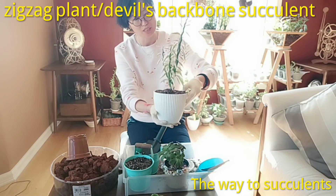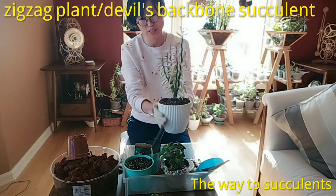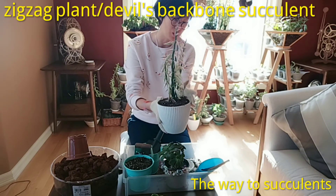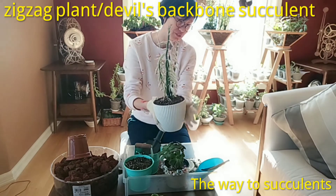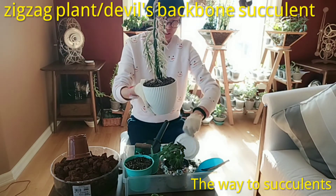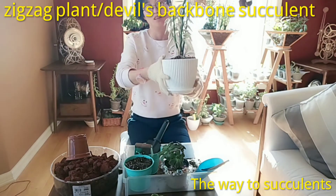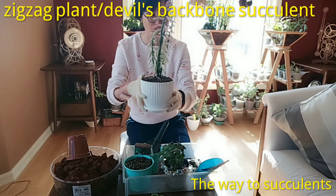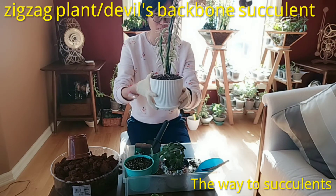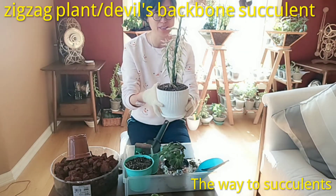And of course there is a third reason: the beauty of your collection, like what I'm doing right now. Hopefully she is happy in this really well-draining, rocky soil and will grow happily high and tall.